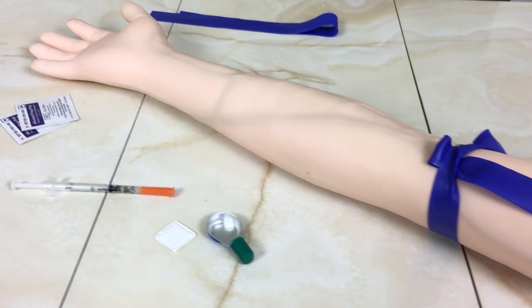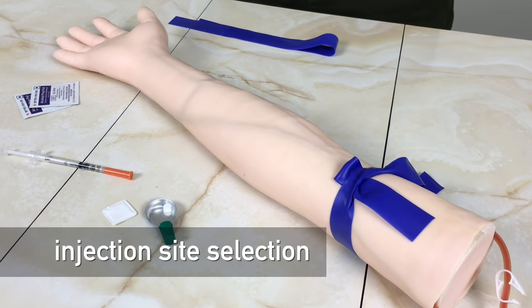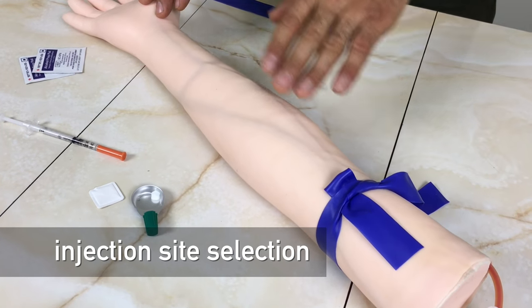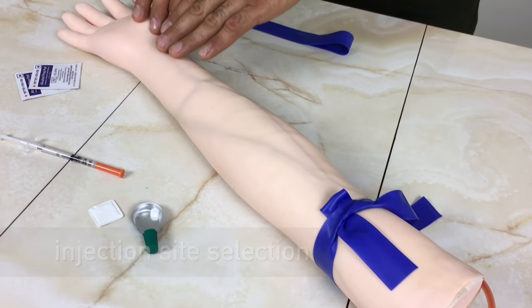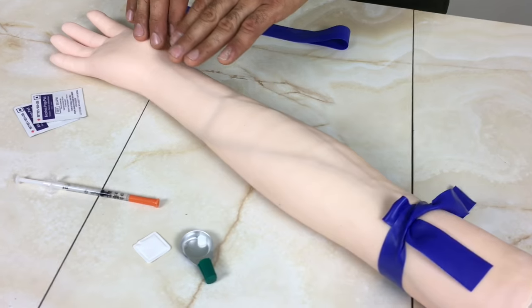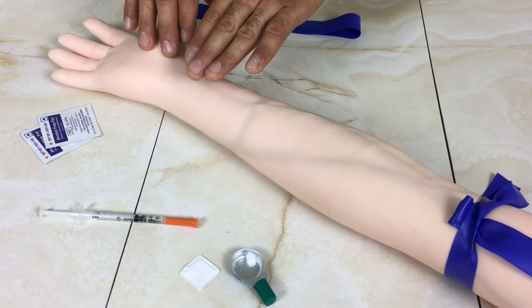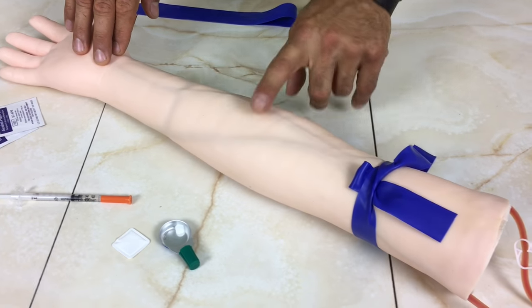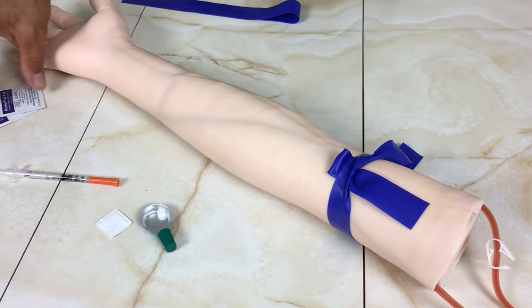Next thing we're going to do is get into the site selection. I've had a look at my arm and I've realized the last time I injected was up here, or maybe it was over here. So I'm going to move in a methodical way. It's good to move in a consistent way — so I'm going to move from the wrist, maybe I tried there last time, the time before, and now I'm going to try this area. We want to move in a methodical way.